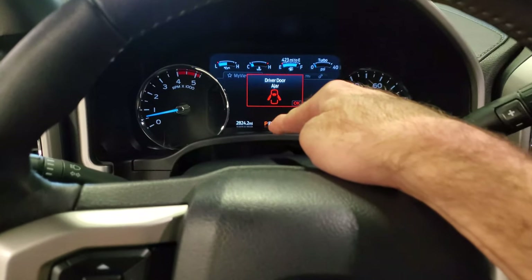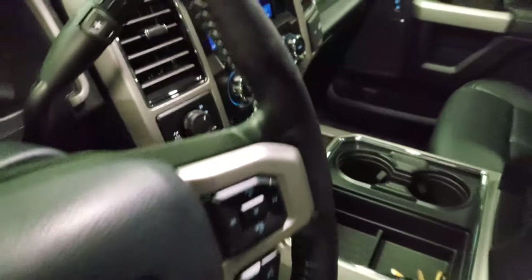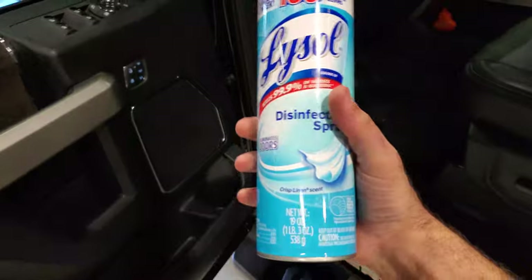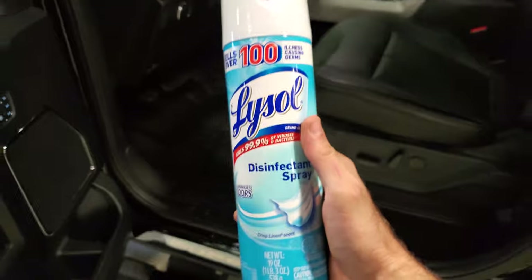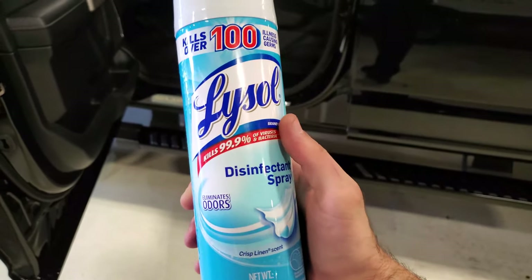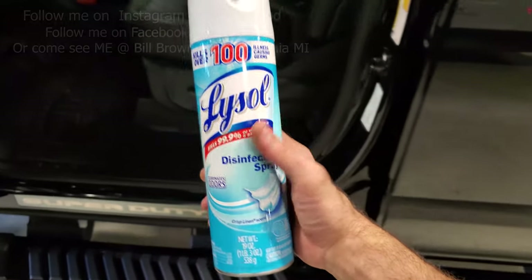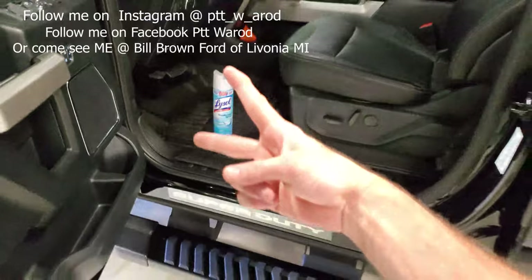We're running strong at 2,800 — let me know what you think in the comments below. It's a quick video, but this is what we've been doing for all of our Ford vehicles. You have to make sure you get the crisp linen scent. I know COVID has everything on lockdown and it's kind of hard to find, but if you can get this, it'll get rid of that musty smell out of your vents when your AC's on. Thanks so much for watching, and see you next time.